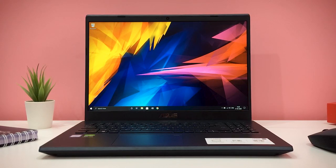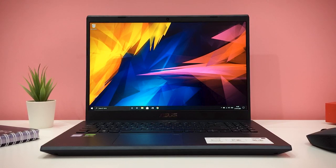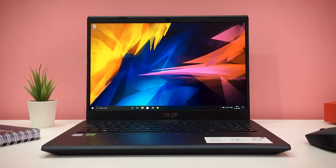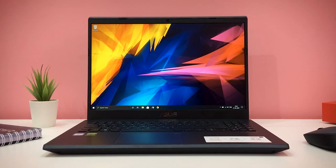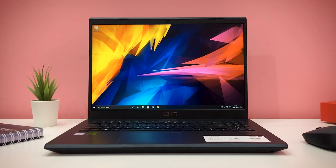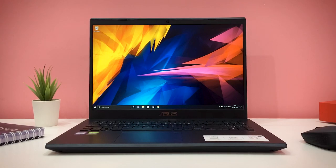This is an H2H display with 7.4mm side bezels and a 45% NTSC rating. Adobe RGB and sRGB ratings will be provided in the specifications. We have 250 nits of brightness — it's sufficient for indoor usage, but in outdoor usage the display is not so bright.